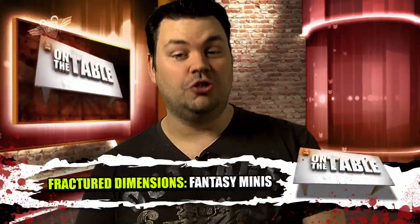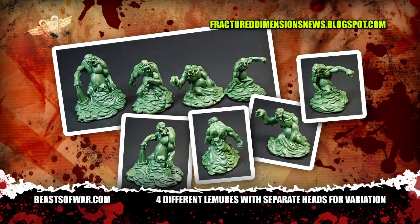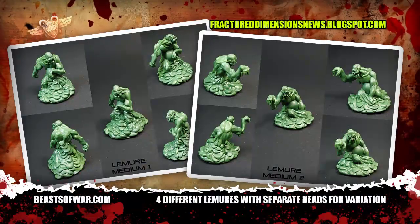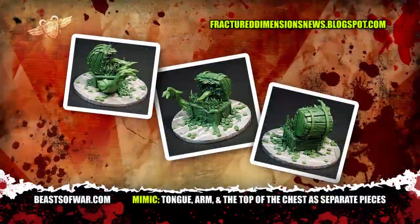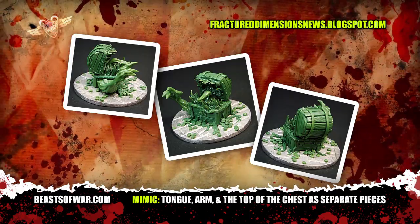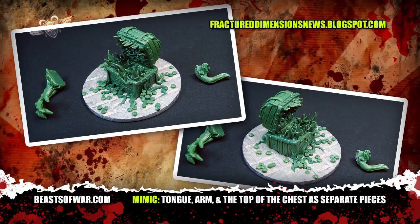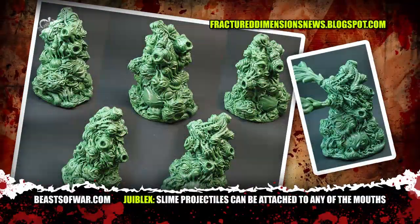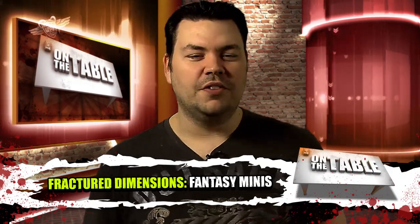Dungeon crawling fans rejoice — Fractured Dimensions are a newcomer to the miniature scene and their first set of greens is something that's likely to make old school Dungeons and Dragons fans shout for joy. For the uninitiated, Lemures are annoying little blob-like demons that have an annoying habit of regenerating their wounds. Chest mimics are monsters that look like every adventurer's prize — the treasure chest — covered with a nasty glue. Getting stuck to one of these monsters has ended more than one warrior's career. Meanwhile, Juiblex is the infernal master of oozes, slimes and other slithery sticky things that hang around swamps — just think of him as the lord of evil jelly.